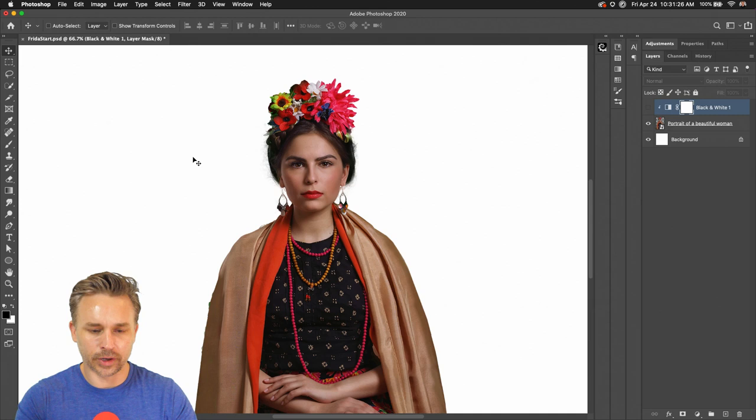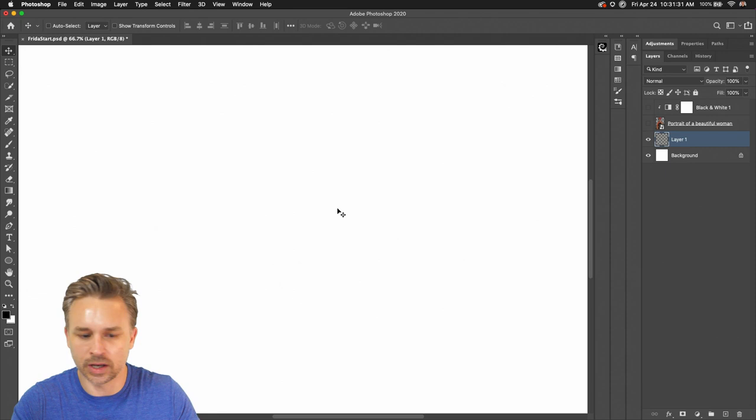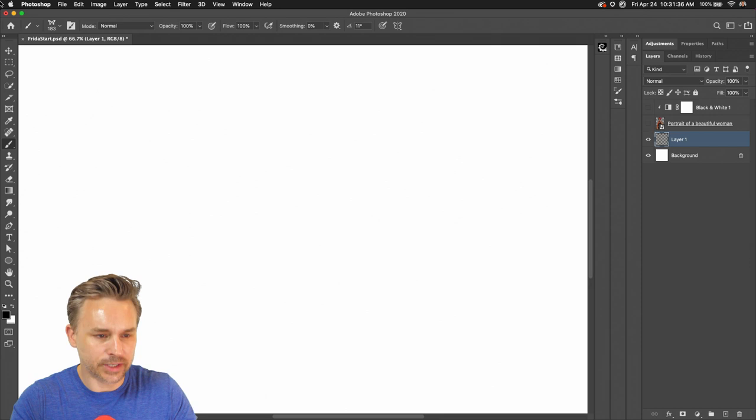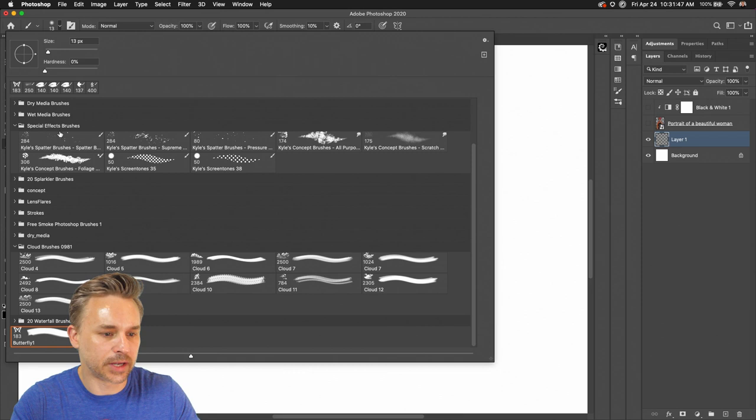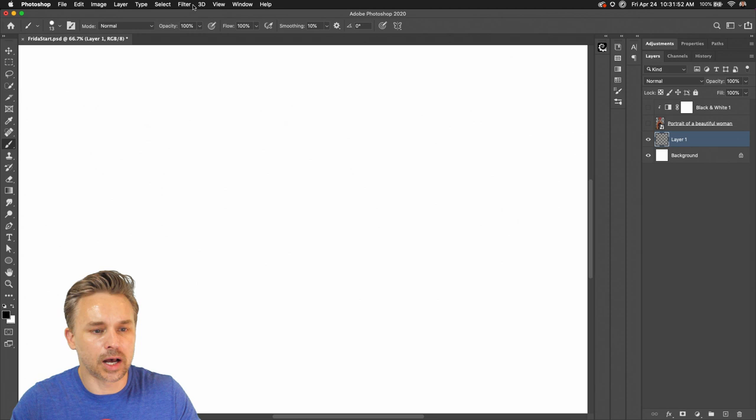Let's dive into this. That's the image I'm going to use — I can add a fun background. I'm going to switch over to my brush and reset it. All you need to do is Reset Tool to get it back to the initial brush. I've made some other brushes, but I'll start with a basic one to keep this straightforward.